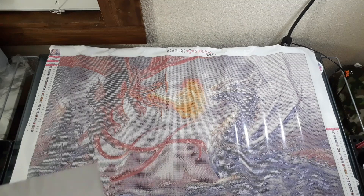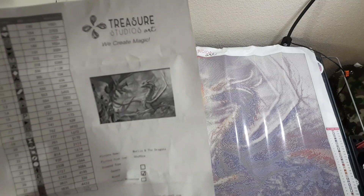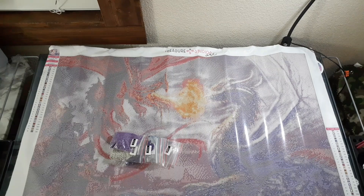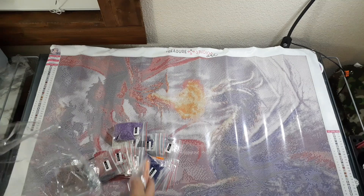That was kind of a weird smell when I opened that paper. It's gone now — it was right when I first opened it. It was kind of a weird smell. 50 by 80 Merlin and Dragons in round, and it has 30 colors. Yeah! Let's check some of these colors out — they look beautiful.